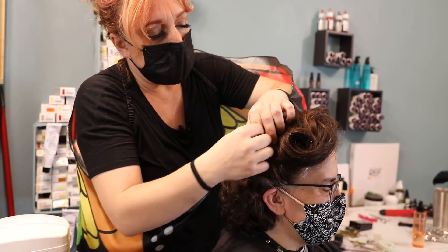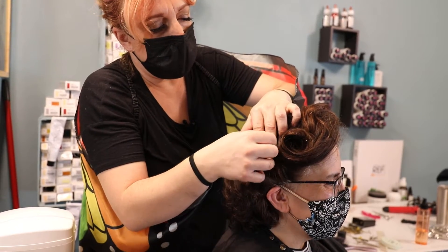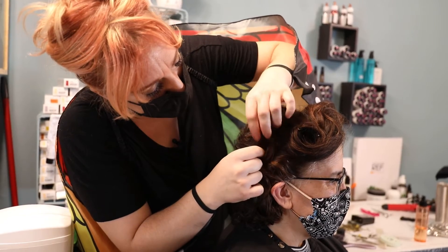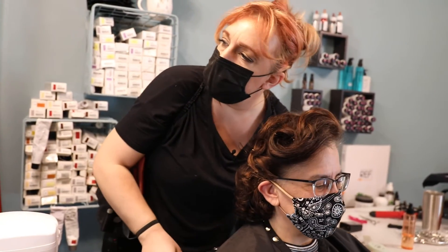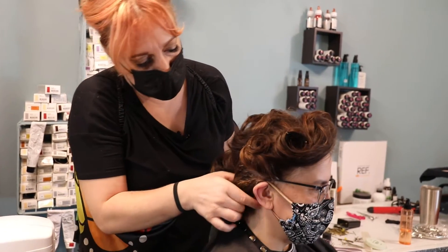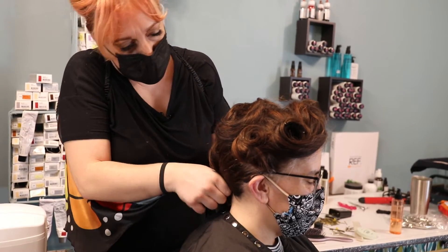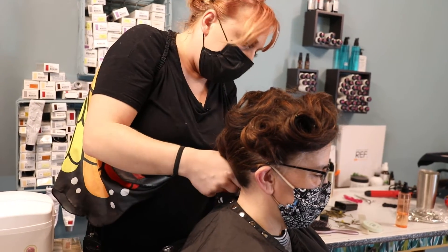The fewer bobby pins the better — you don't want to overdo it. If it looks good, leave it alone. We're going to go ahead and grab this part and just kind of gather it like this for now into a ponytail.